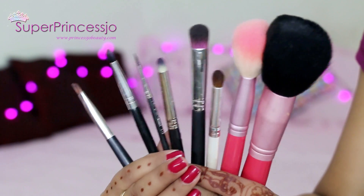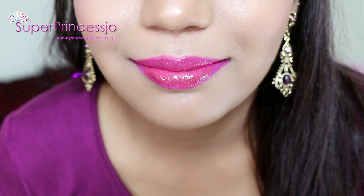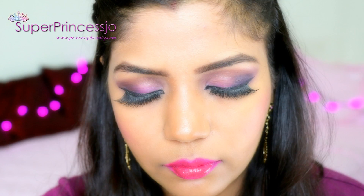Check out my video description for the link to Sigma brushes. I hope you guys enjoyed this makeup tutorial — this completes my Diwali makeup look. I hope you have a very safe and prosperous Diwali. Thank you so much for watching and I will see you in my next video. Bye!